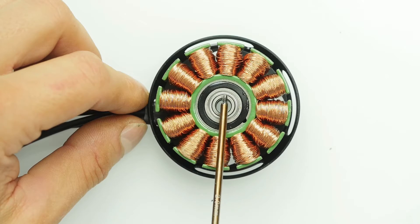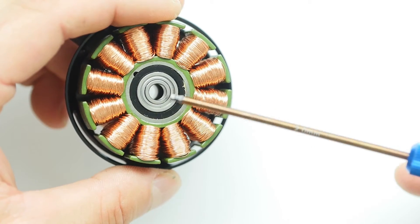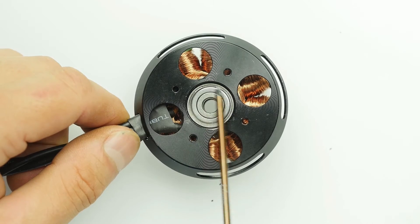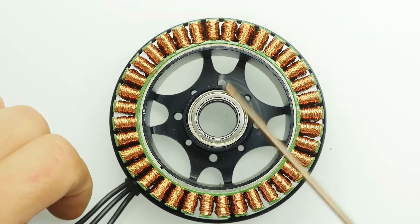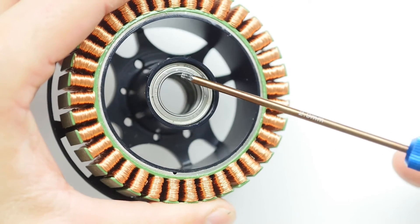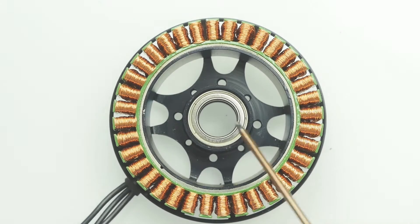Let's begin by taking a look at the bearings in the U7 from T-Motor. You'll notice here that these bearings are completely unmarked, both top and bottom, and despite being larger, we have no idea what their rating is. In the more expensive U10, we see much better Japanese EZO bearings, but they have no ABEC rating and they still have metal shields.